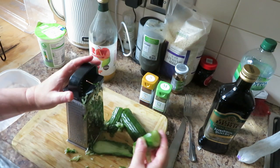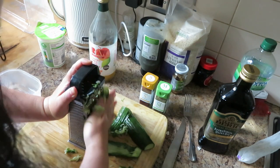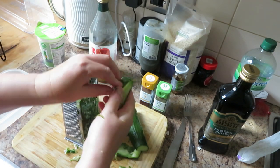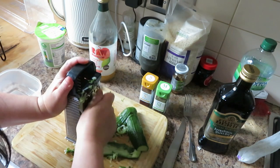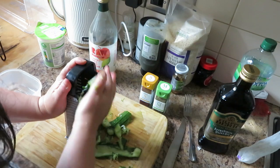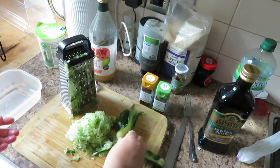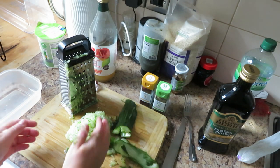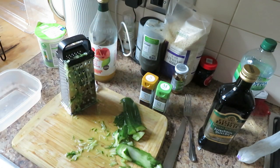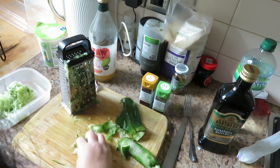Something's just turned up from Amazon - I've got absolutely no clue what it is, it's in a big box. Anyway, let's get back to this. So what you do with the cucumber - you want to squeeze the water out of it. Can you see it's dripping out? Then put it in there.